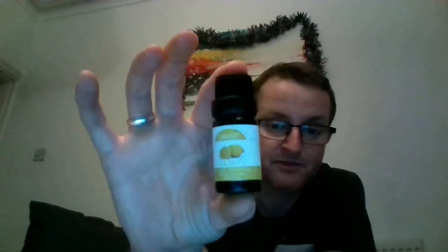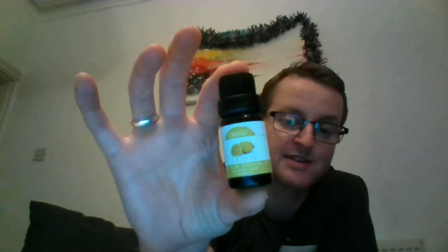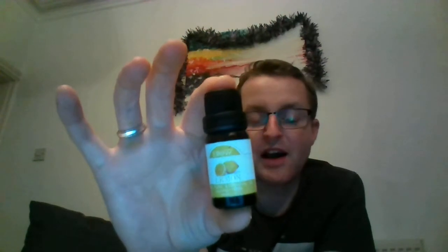Now let's talk about essential oils. In my lemon and ginger blend — the uplifting blend — I put a few drops of lemon essential oil, which is 100% natural therapeutic grade. Lemon essential oil is great for lifting your mind, making you feel happy, relaxed, and energized.